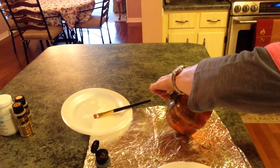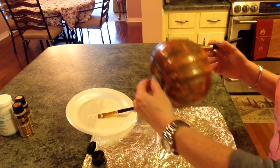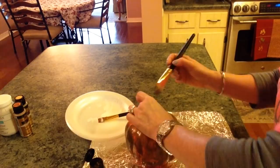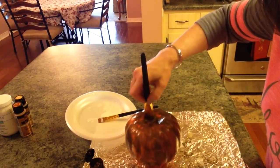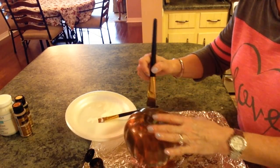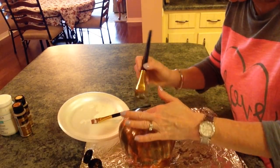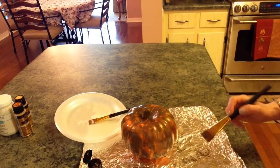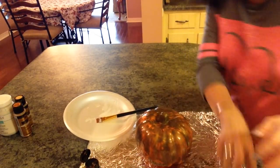It just has sort of a mottled effect. Just remember, the more paint and glue you put on, the longer it will take to dry. This is kind of a messy procedure but I think it will be really well worth our effort. Right now this is what we have, so I'm going to let this dry.